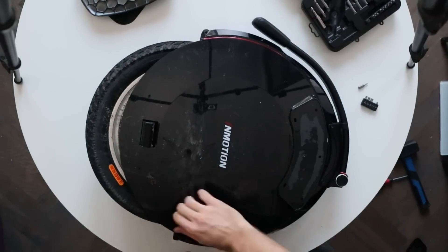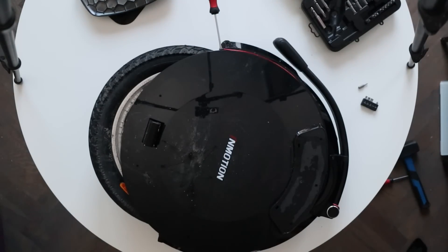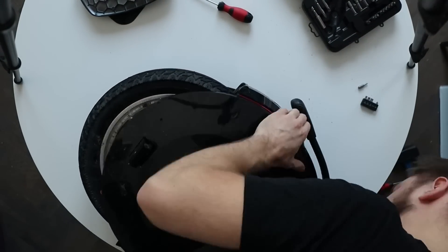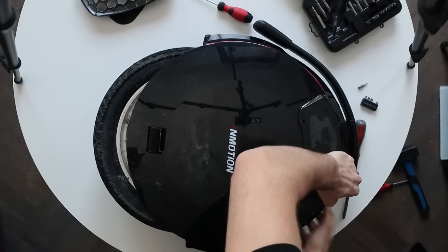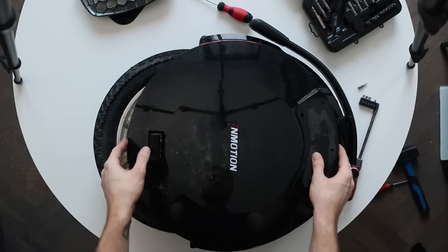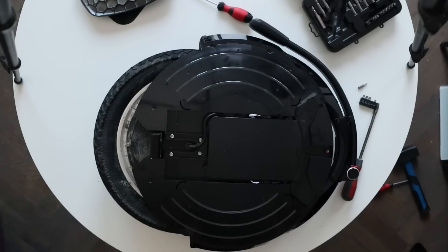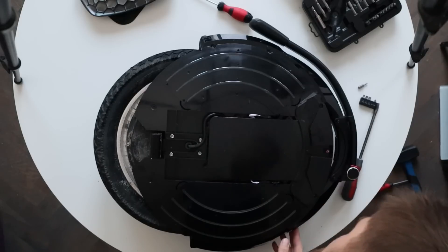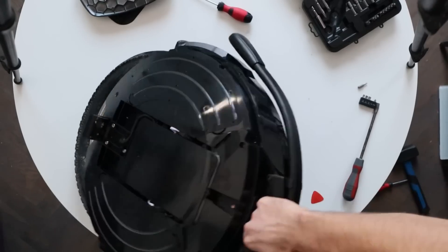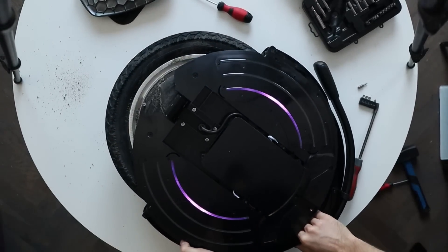The next part is a bit tricky and requires some force, as you need to pry open the shell — the outer or side shell — from the wheel. It's very snugly fit and takes some time to pry open. By removing the cover we get the first glimpse inside the V10F, and it's actually very clean. The wheel had already done 25 kilometers in snowy and salty conditions, so it's great to see it so clean inside. You can also see the LEDs, which we'll look at more closely later.